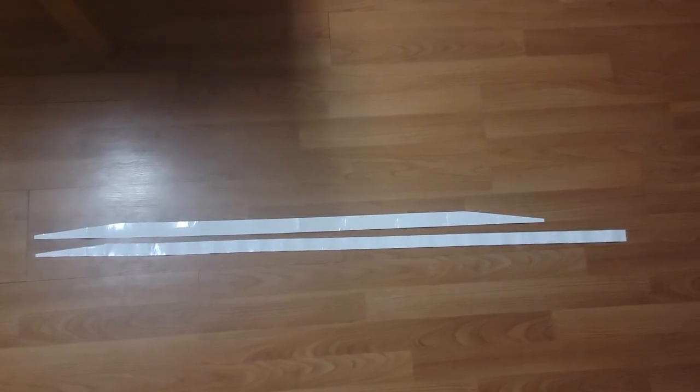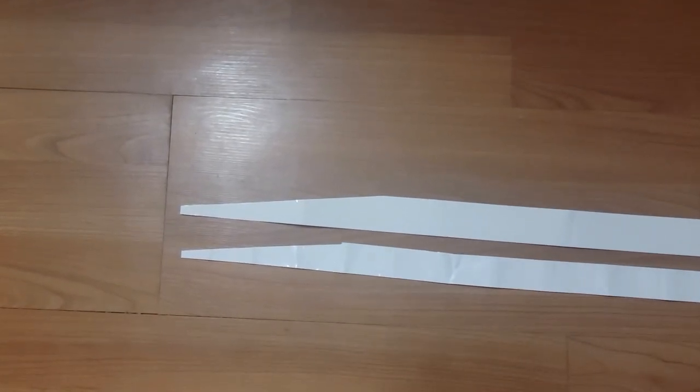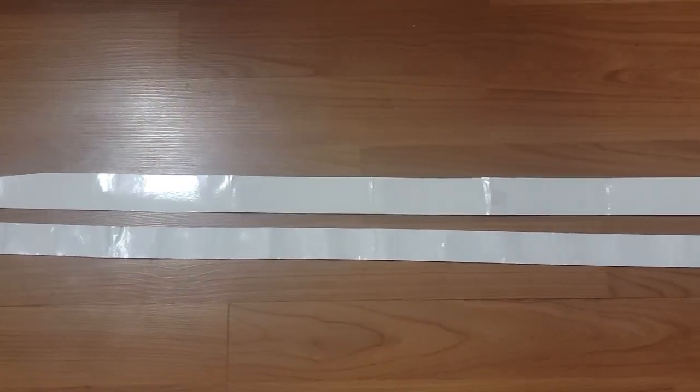Let's start with the first difference: length and width. I've got both overgrips laid out here, and as you can see, the US version — which is the one on the bottom — is longer than the Japanese version. The Japanese version is also a little bit wider than the US version.